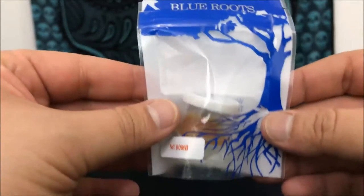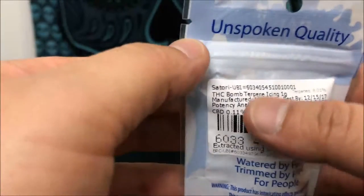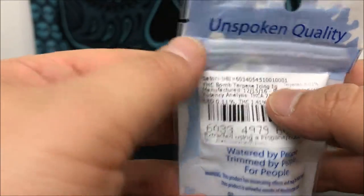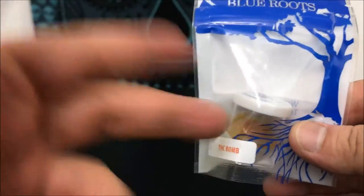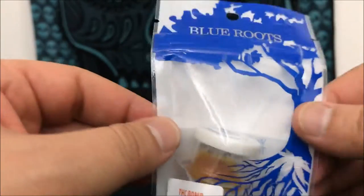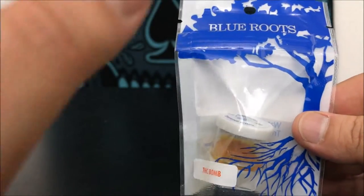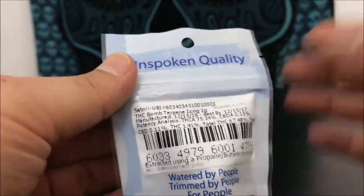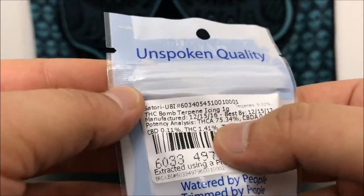Hey guys, what's up? This is Recreational 420 and today we're going to check out this THC Bomb terpene icing by Blue Roots. This is the first Blue Roots concentrate I've tried, and I'm super excited because this is hands down my favorite company for flower right now. I can only imagine this stuff is going to be amazing, so let's just hop right into it.